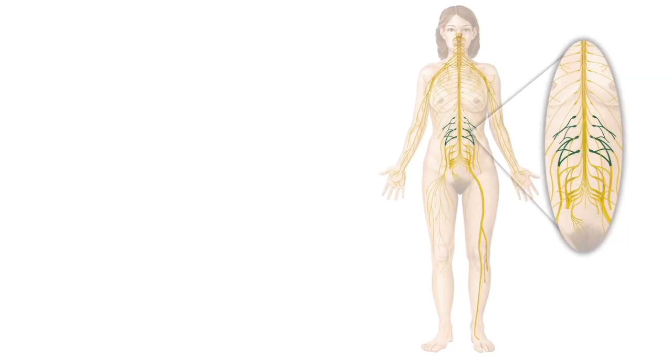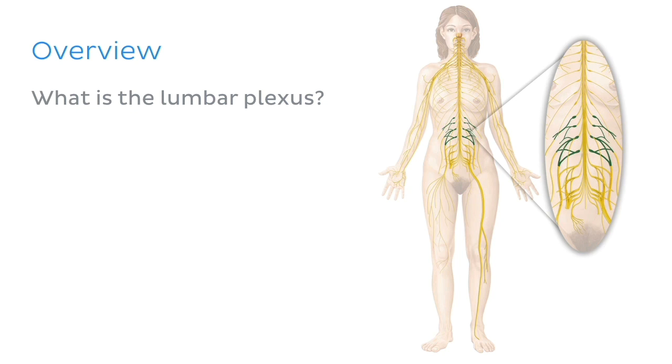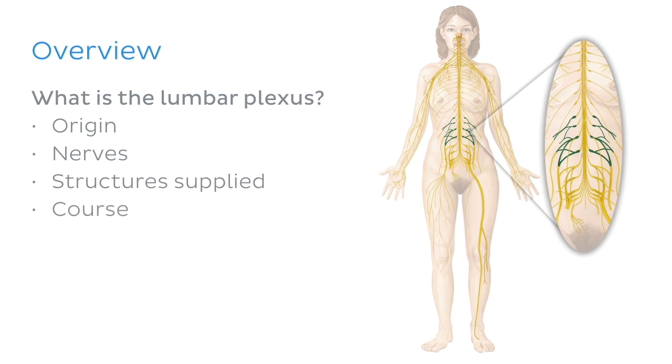Because the answer lies within the subject material for today's tutorial on the lumbar plexus. So what will we actually learn in this tutorial? Let me give you a quick overview. We'll start with defining what exactly the lumbar plexus is and what it does. We'll then look at its origin off the spinal cord and what nerves are formed from it. We'll then move on to look at the structures supplied by these nerves and the course that they take to get there. There's quite a lot of variation, so we'll discuss that too where appropriate. And of course, we'll top it off with some related clinical notes right at the end.